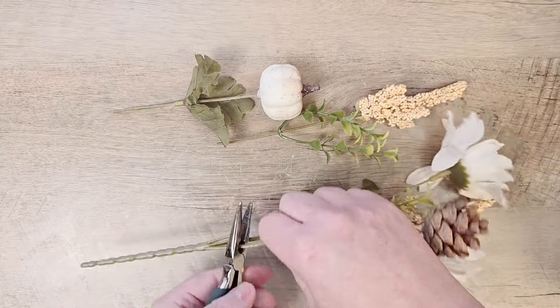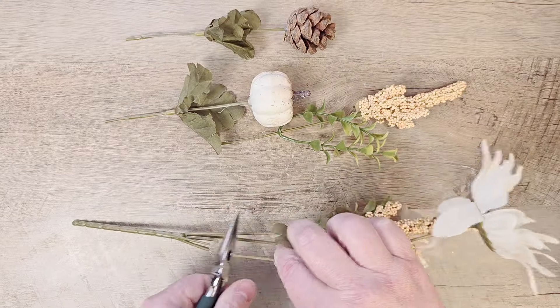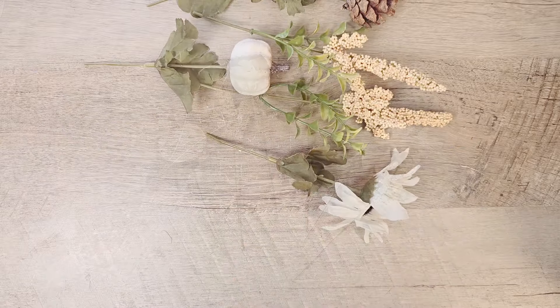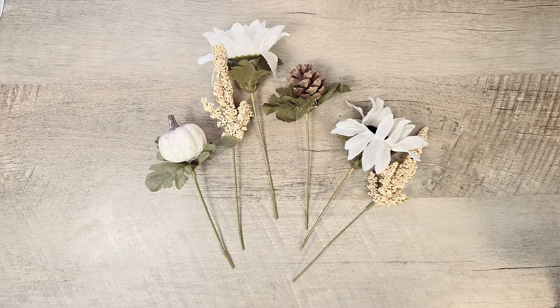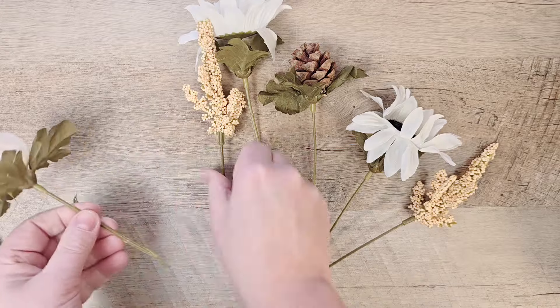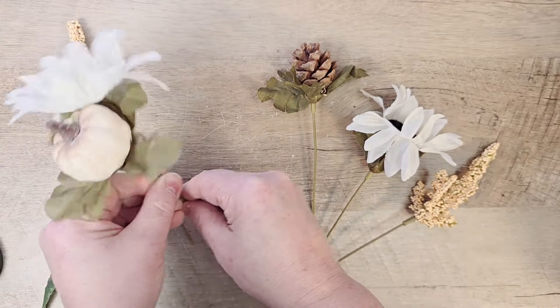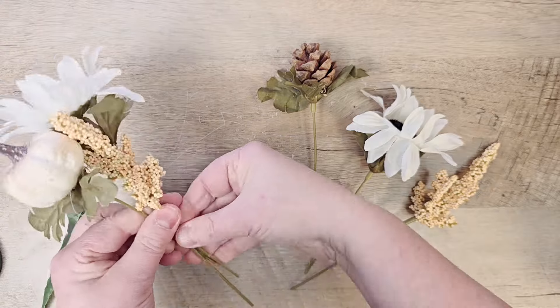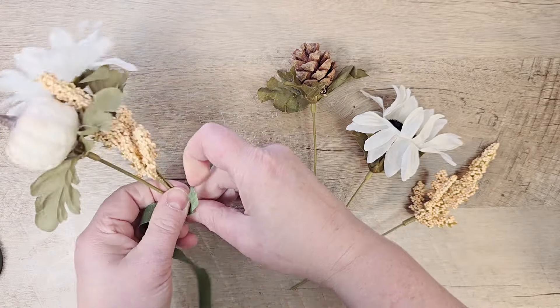While that is drying, I'm going to make up all the rest of the embellishments for our window frame. I'm starting out with a pick that I got from the Dollar Tree — just one pick — and I'm taking it apart. Then I'll gather up three of the pieces and make a mini bouquet, using some floral tape to attach it.